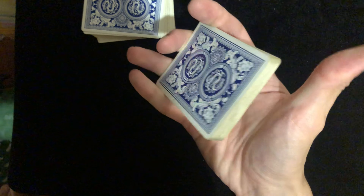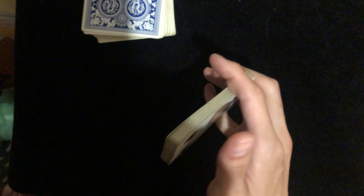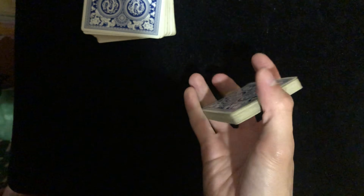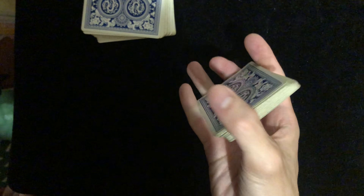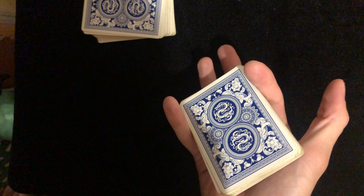Let go with your thumb and the portion of cards should stay in your hand. That means you need to put a little bit of pressure on so it stays right there. You're just holding it, pinching it with your index finger and pinky.